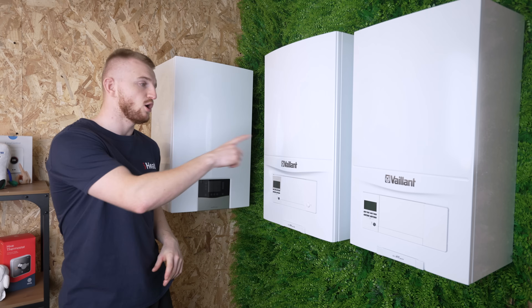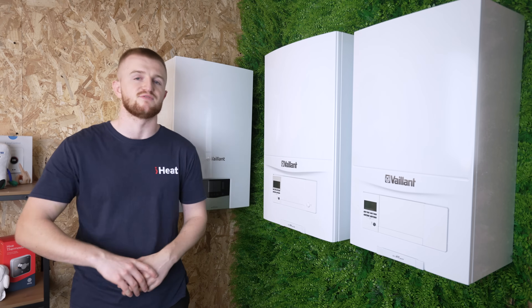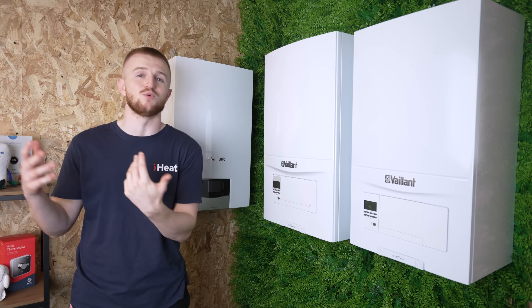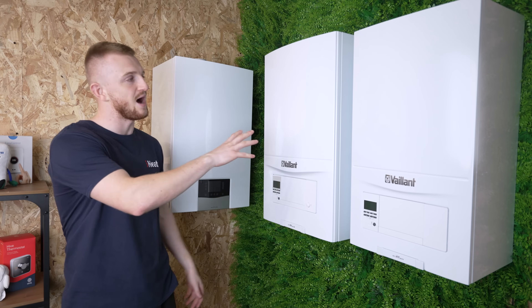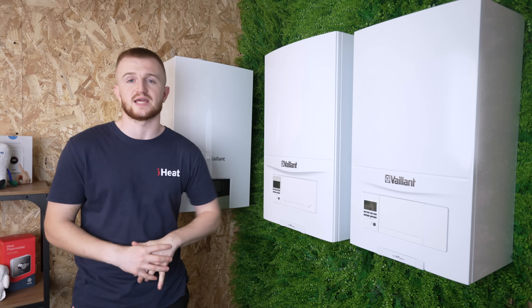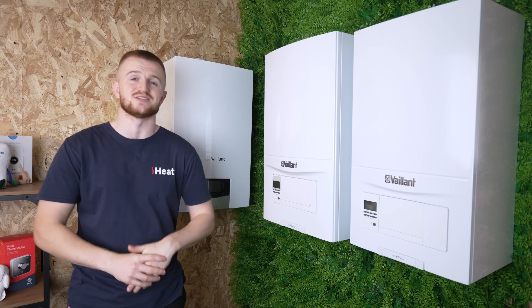For designated reviews on each of these boilers, do check out our YouTube channel page — we have reviews on all three. I just thought it'd be easier if we do a comparison video to save you watching all three, so you can watch a breakdown and weigh up which boiler is more suited for you. So let's get these off the wall, take the cases off and get straight into this video.